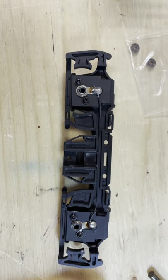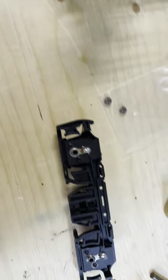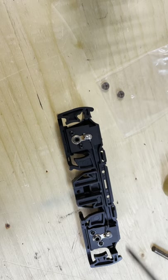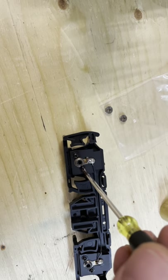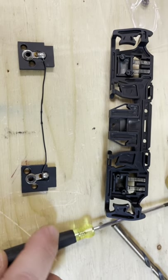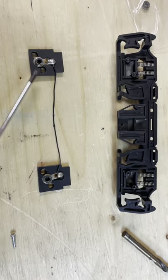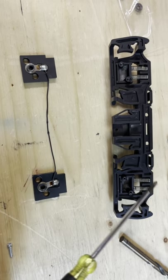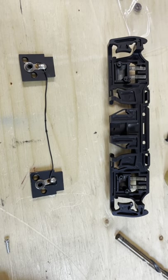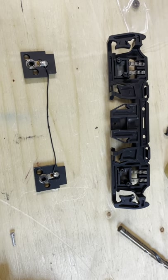We're going to start by removing the two screws on either end. We've removed the screws and separated the bushing blocks from the side frame. As you can see, the springs stay in place. If you want, you can pull them apart if you're worried about losing them, or if you're comfortable just leave them.